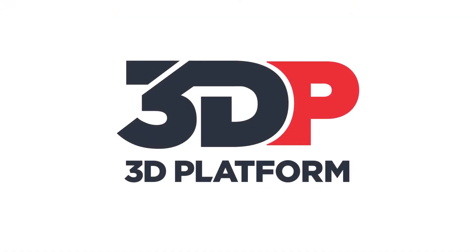3D printing is solving a lot of problems that we have and it's great to see that it can solve problems, save you time, and in the end save you money on your shop floor. Thank you for tuning in and thank you Alex for showing us all this stuff on the PBC shop floor. For more information, click the links below or send us a message. We look forward to hearing from you and seeing you next time.